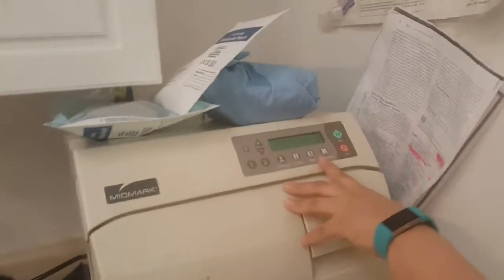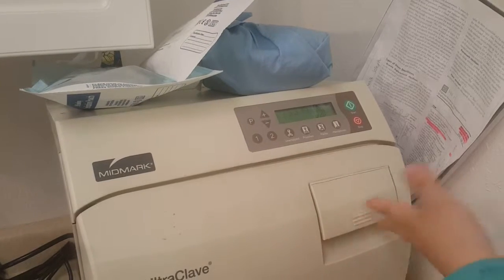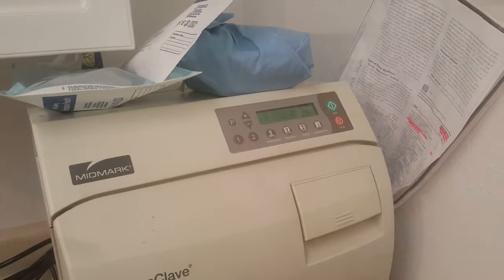Our autoclave has settings for pouches, packs, and unwrapped for flash autoclaving. I'm doing pouches, so I'm just going to go ahead and hit the pouch setting and hit start.